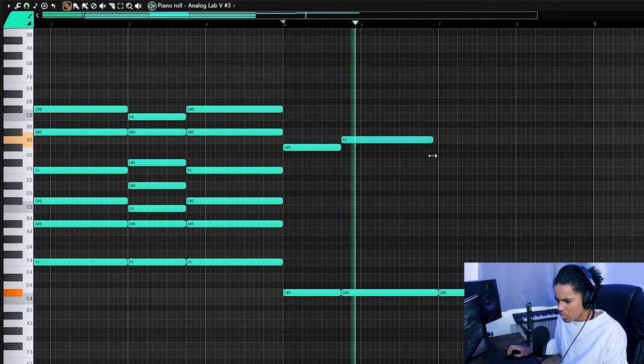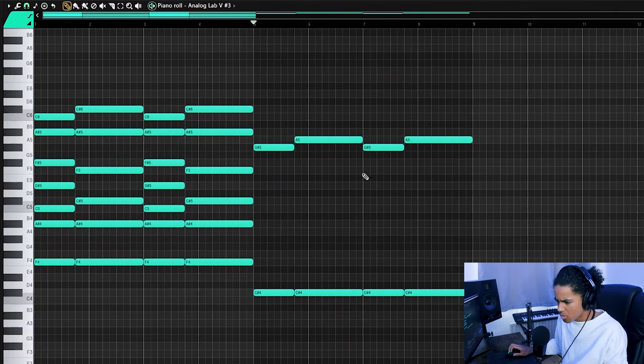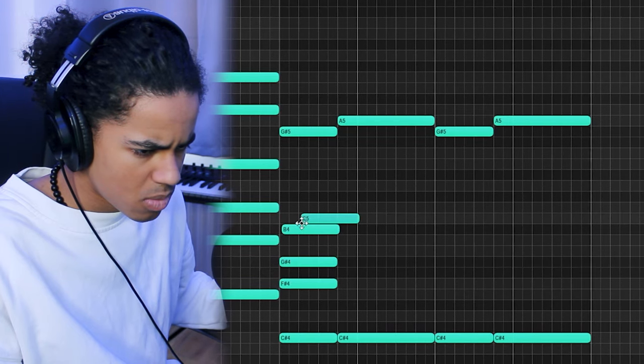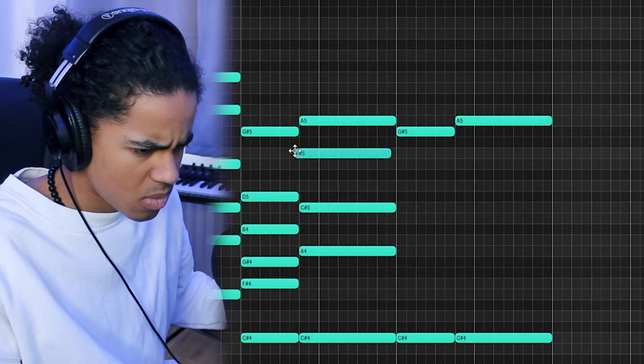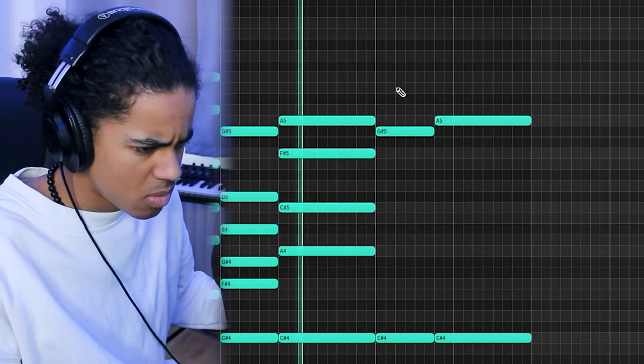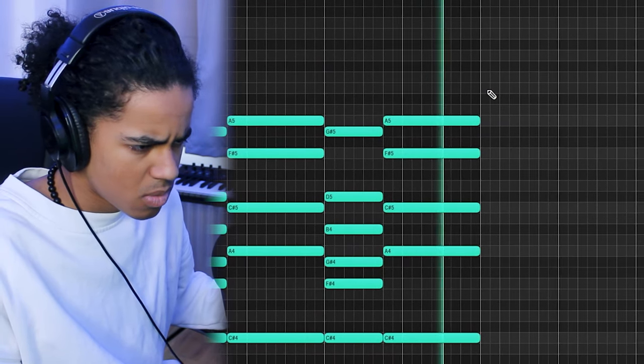I believe in the track there's some sort of chord change, so I might do that as well. It's going to be so difficult to make this beat not sound exactly like the reference, but I'll see what I can do. Sounds pretty similar, but not exactly the same. I think I'm going to bounce out this intro synth melody and render it as an audio clip and add some effects and automation.